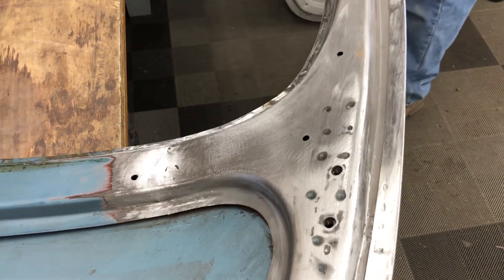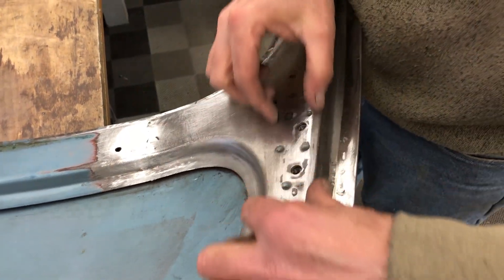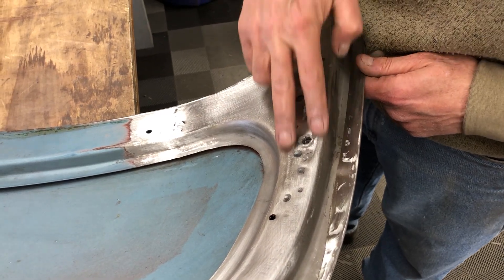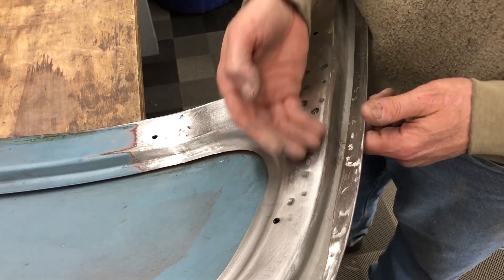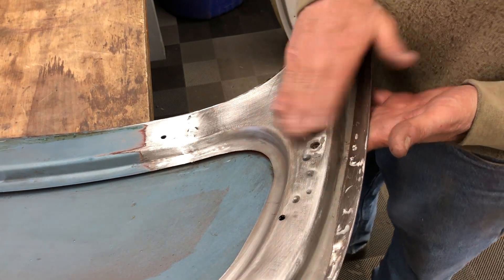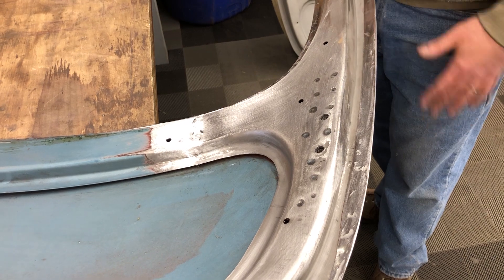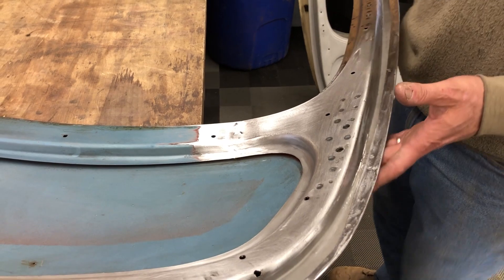What I did do is — you can see these spot welds — I cut and shaped a piece of 16 gauge and spot welded it in there, and then I put the plate and the cage back on to give this a little more strength. It's going on a race car, so it's probably not going to get open and closed that much, but I just couldn't have this apart and not fix that.